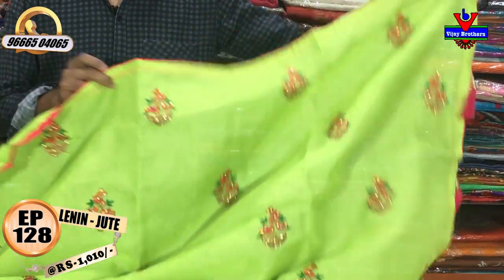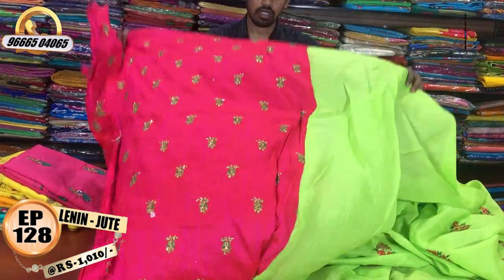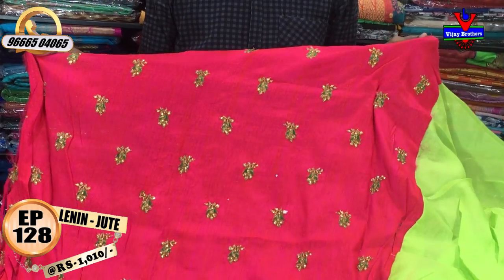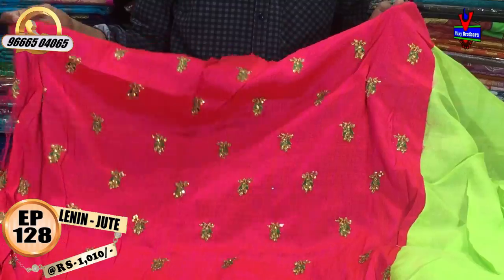We also use a contrast blouse. We will use a red silk blouse and a designer blouse with M-Radi work. We will use red silk fabric with a changed pattern blouse.